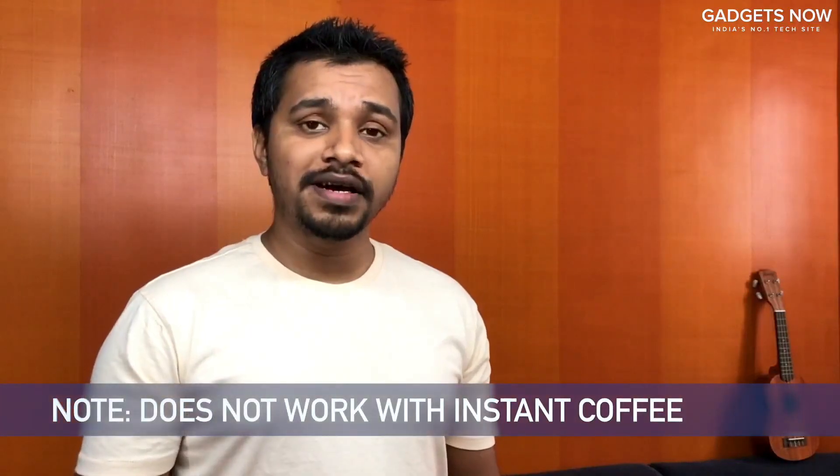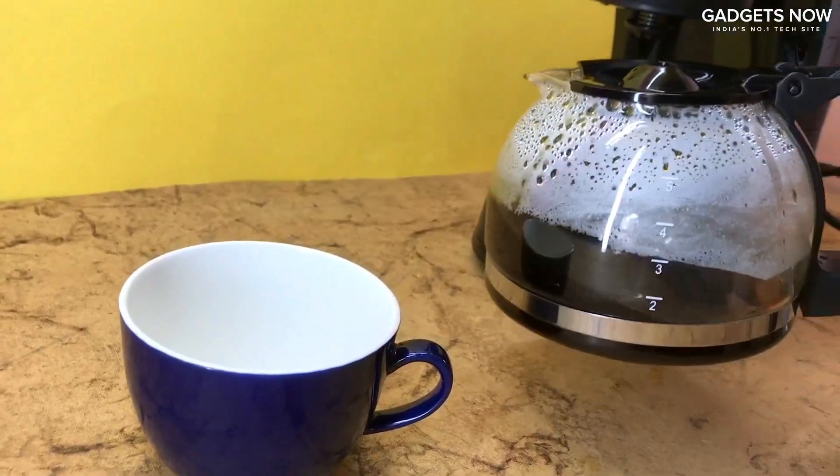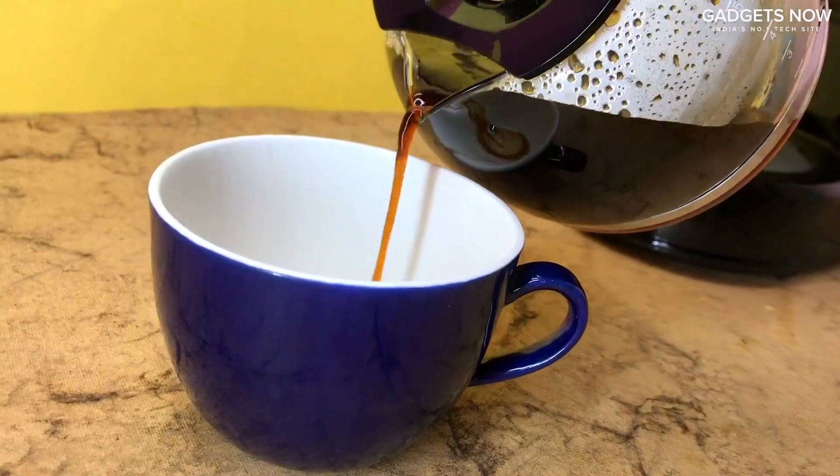Remember, this coffee maker does not work with instant coffees. Here, our coffee is ready. Pour this into the cup and enjoy.